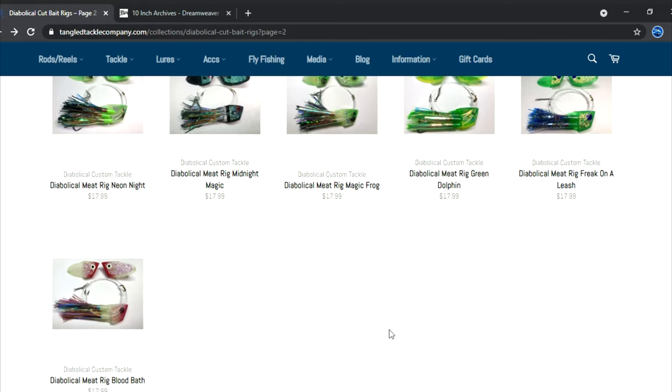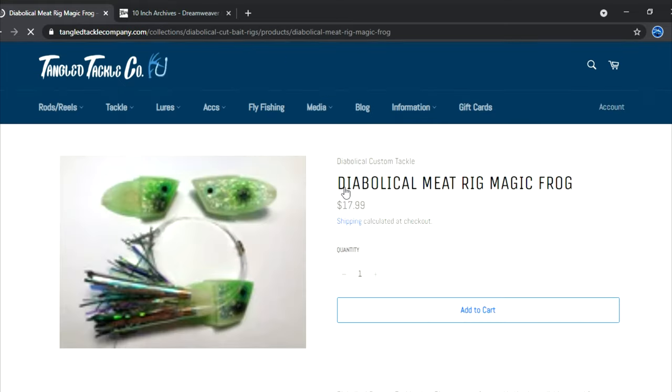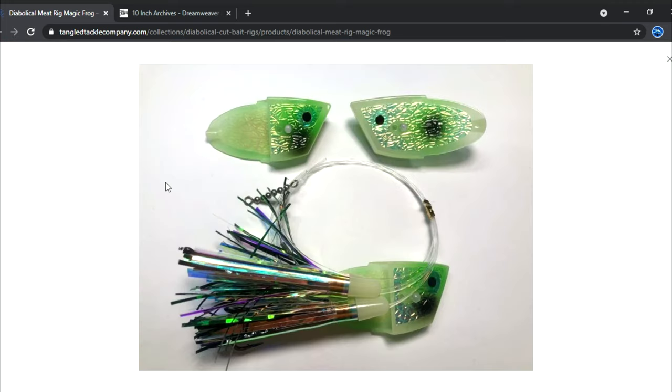The Magic Frog — honorable mention. It's another really good one, and the War Frog and Magic Frog are pretty similar. Really you can't go wrong with either one of those.